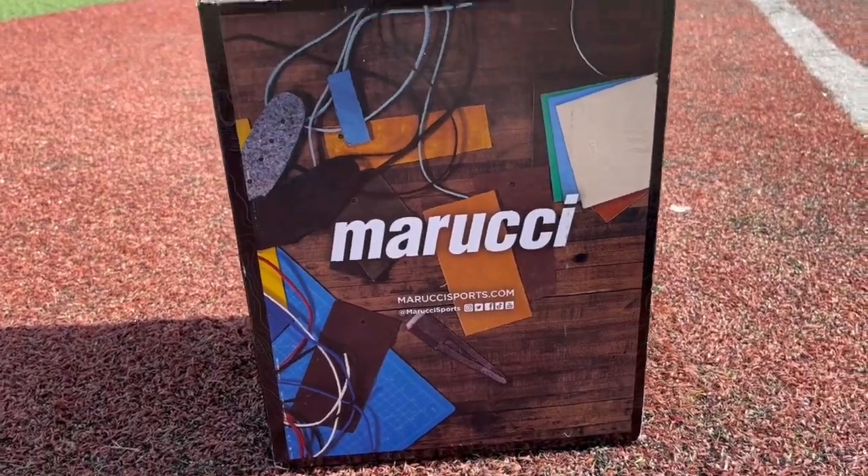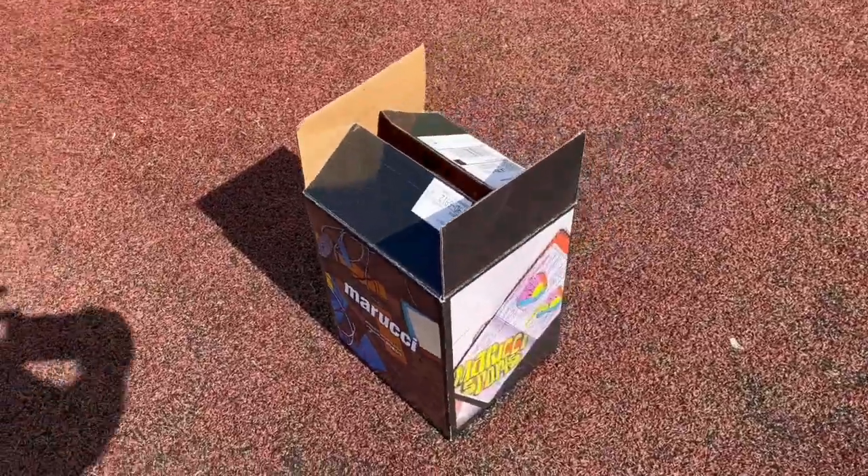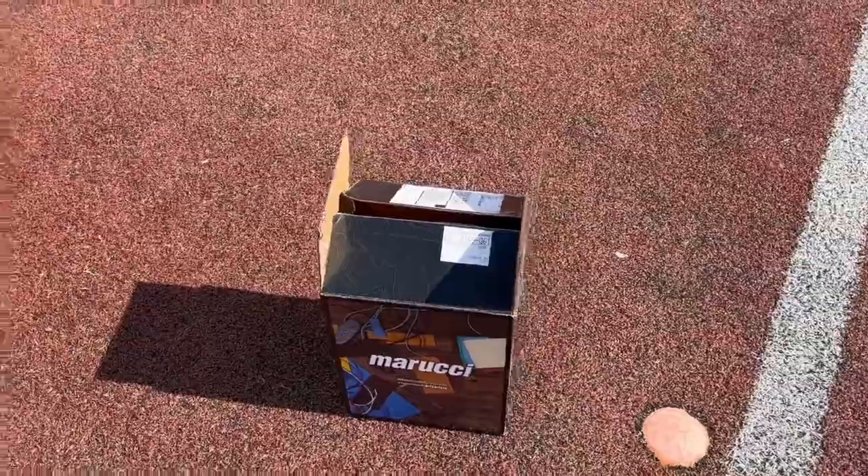Hey guys, IndieZeroGloves here coming at you with another video. Today's video we're unboxing a Marucci — custom Marucci.